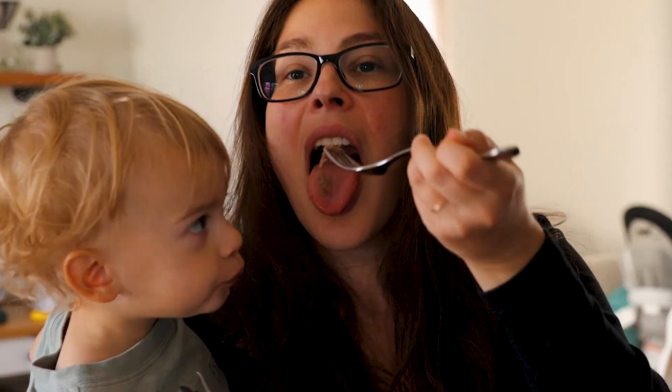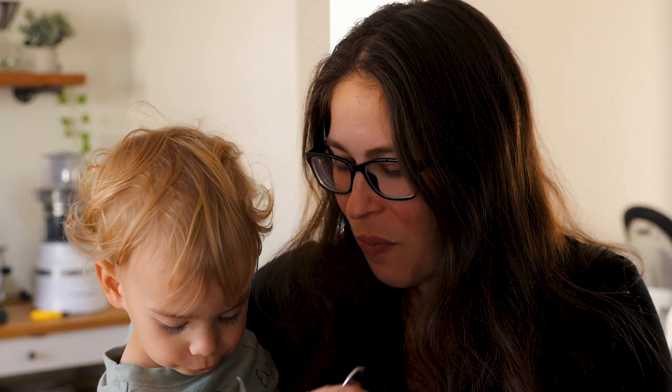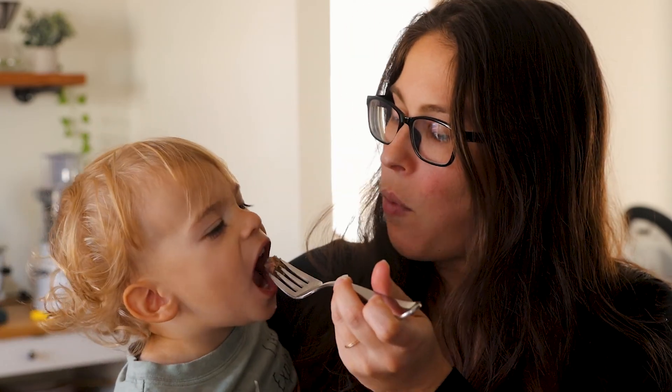It's nice and fork tender. As you can see, I'm literally able to take it apart with a fork. If it's tough, you can cook it a little bit more — just put it in the Instant Pot a little longer.